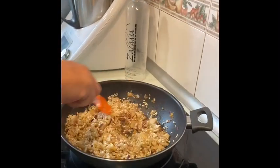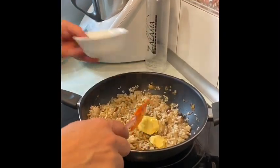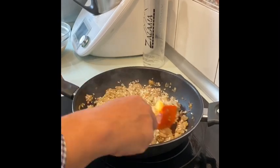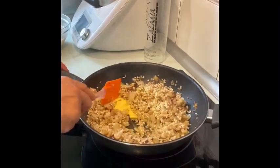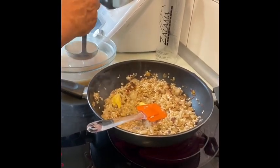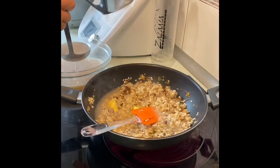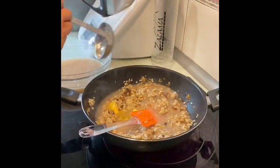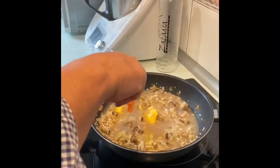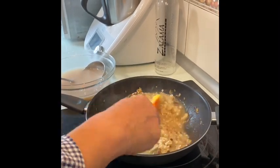Una vez que lo tenemos todo pochado un poquito, es el momento de echar la mantequilla, que vamos a esperar un poco para que se disuelva. Y empezamos a echarle el caldito. El caldo es importante que se lo echemos poquito a poco, según nos vaya pidiendo el risotto, y que lo vayamos moviendo a menudo. De que lo movamos bien y a menudo va a depender de que luego nos quede meloso y espectacular.